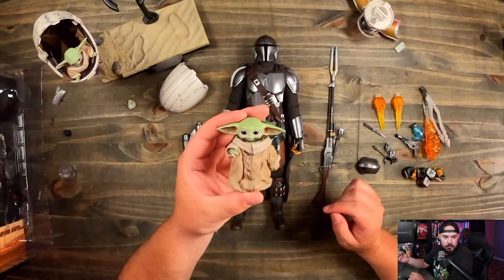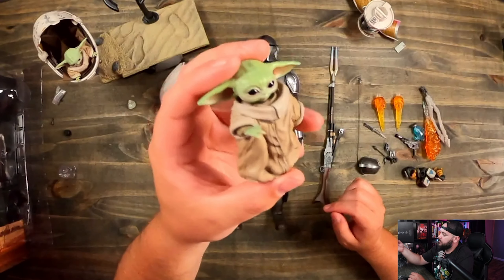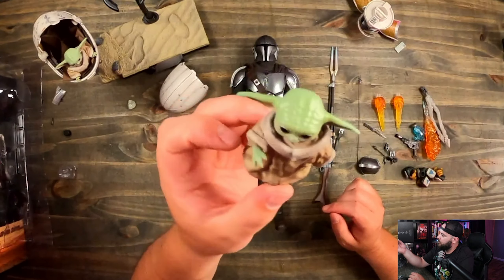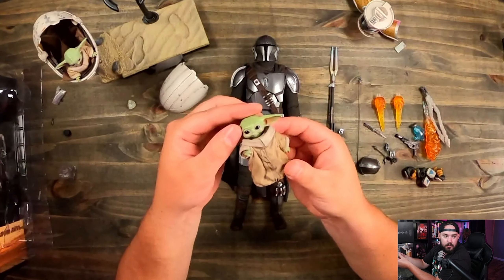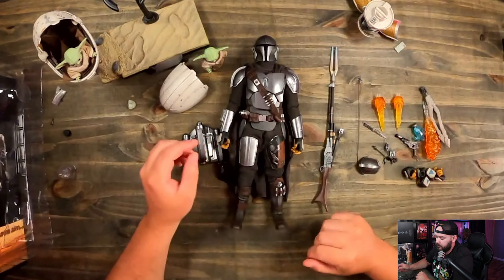So this is the other Child that it comes with — the one that stands. You can see it's pretty good detail and it looks like it's in scale. He doesn't move around much at all — his head will move but his arms will not. So this guy you can make him look in different directions and that's going to be about it, but he'll just stand up just like that.